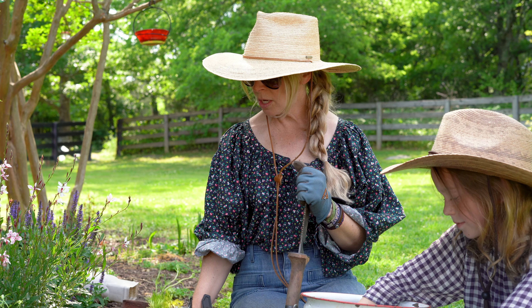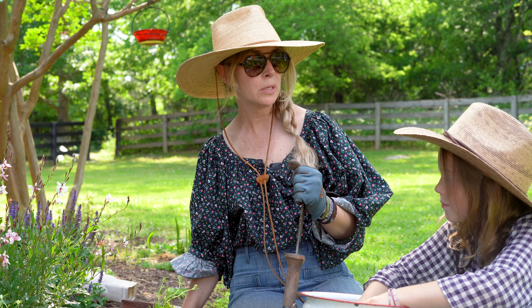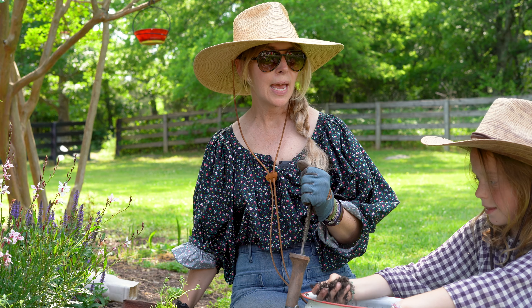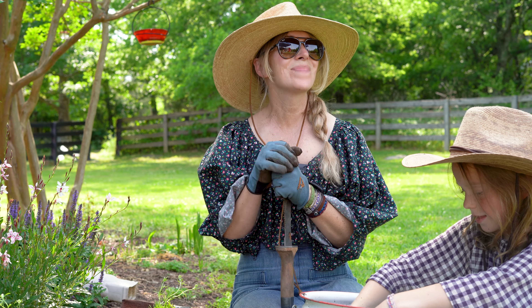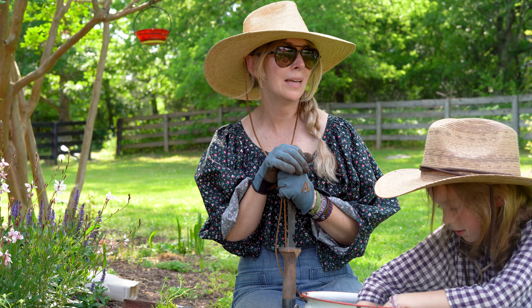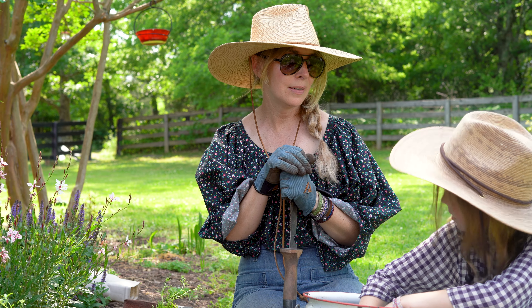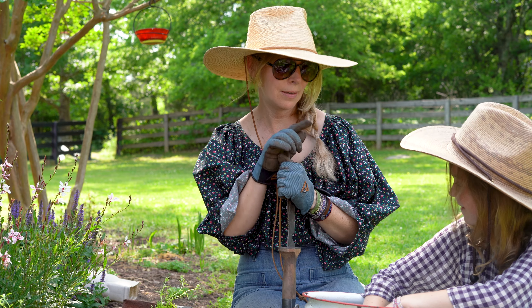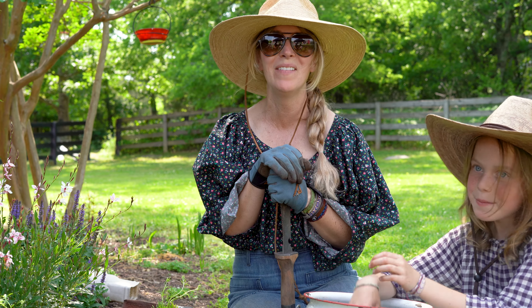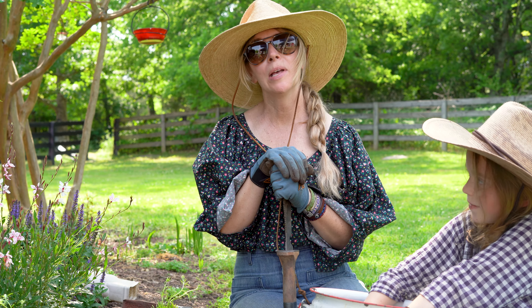We're going to put this last delphinium in here and throw some Happy Frog soil conditioner over it and give it some good water. Maybe in the next episode I'll tell you my other secrets — my secret sauce. That's coming up next. Thank you for coming today on Tips and Secrets on Creating a Flower Bed on Your Property. Bye.